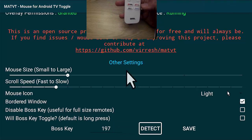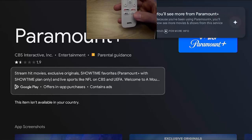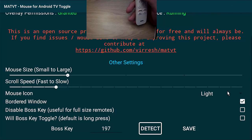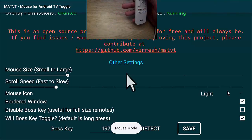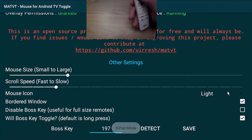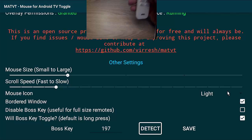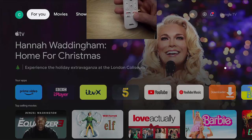Let's give it a try. Holding down the Paramount+ key for three seconds — the mouse appears. Hold it down again for three seconds — it disappears. The annoying thing is it goes to Paramount+ after I release the key. To fix that, go up to 'Will Boss Key Toggle,' put a tick in that box, go down to Save, and press the middle button. It says 'new boss key is 197.' Now tapping the key once loads the mouse, and tapping it a second time dismisses the mouse — back to normal mode.